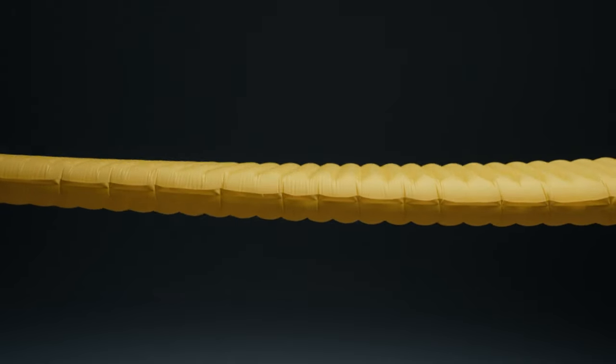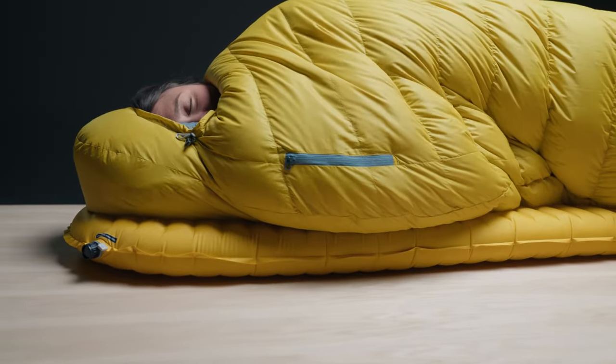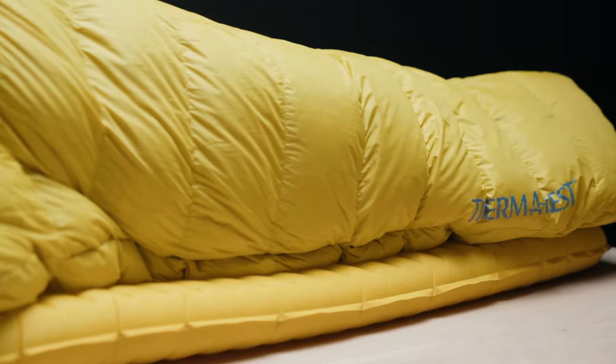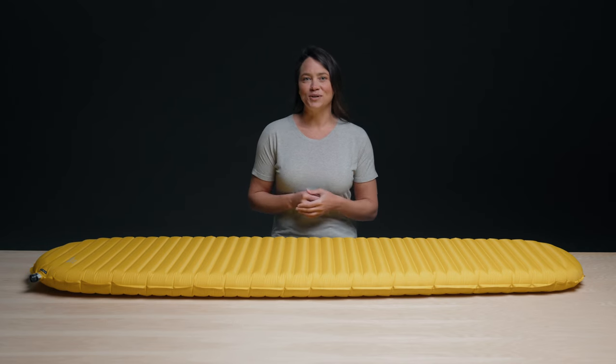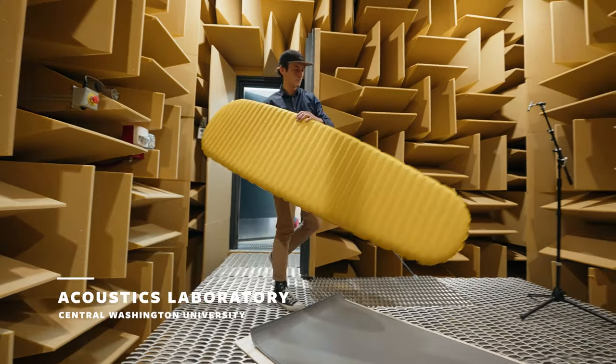The X-Lite NXT delivers that. We met this goal by developing the next generation of ThermoCapture technology. In doing so, we've been able to drastically reduce the sound of moving around on the pad. Always motivated by real performance data, we took the all-new pad to an anechoic chamber and tested multiple iterations until we had it just right.